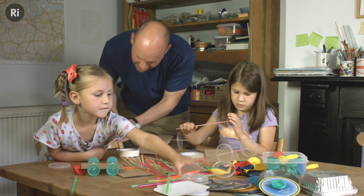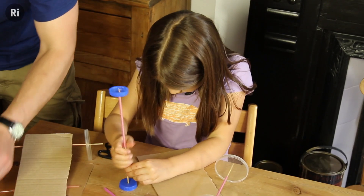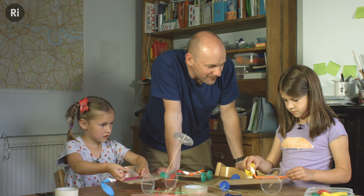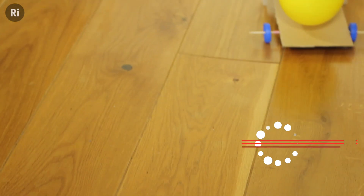Making and racing balloon cars is a great way to get children thinking like scientists and engineers. Handling the different bits and pieces used to make the cars gives children an opportunity to think about the properties of materials. Trying to make the cars go faster or further challenges them to solve problems and think about how changing one thing affects another.